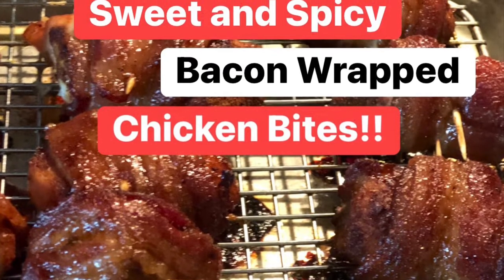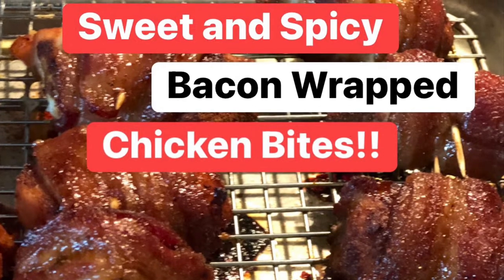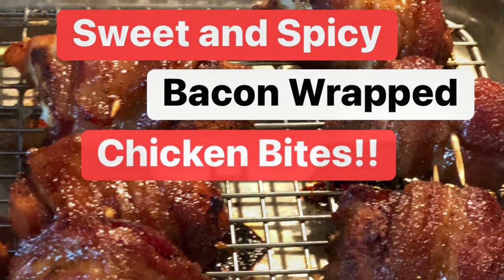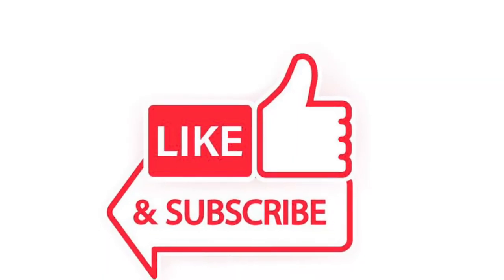What's up good people? It's the Bat-Dig Griller coming to you again with a new cook. Please make sure to like and subscribe to my channel. I greatly appreciate it.